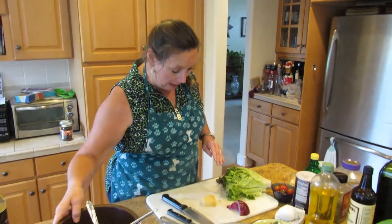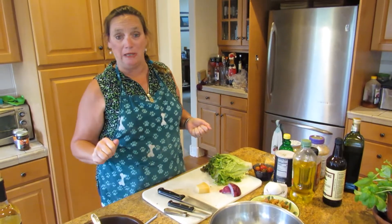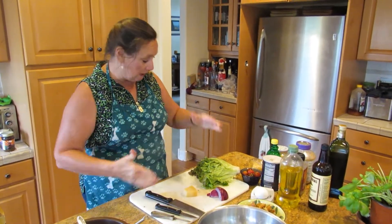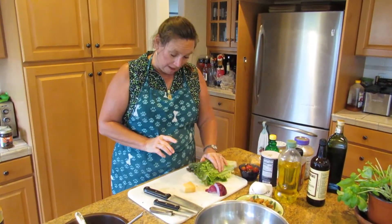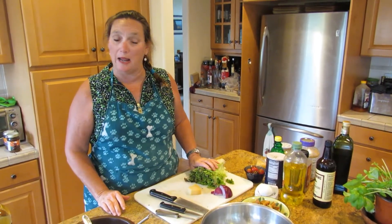So normally, I have everything set up. This is called my mise en place. A mise en place means everything in place. Basically, everything is all ready. So I have everything here that I'm going to need. Normally, a Caesar salad is made with romaine lettuce, but I'm actually making it with red leaf lettuce today.